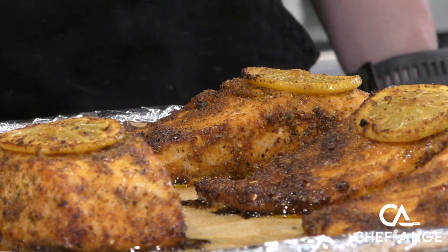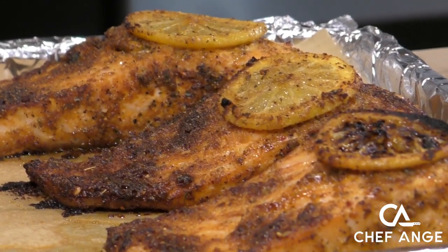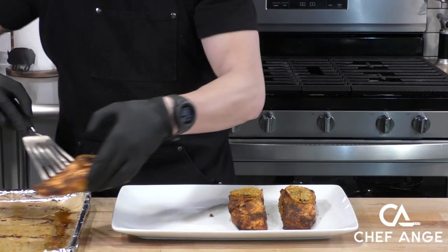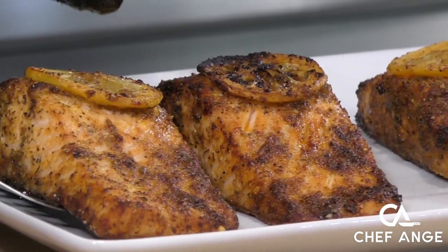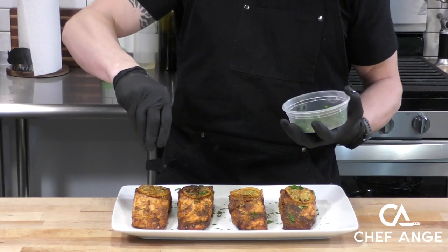Look at the nice spice crust we've got on the outside. The perfect time to take it out is when you get a little bit of char on the lemon and a nice spice crust on the outside of the fish. I'm going to let these cool down just a little bit before I transfer them to the serving platter. Cooked fish is really delicate, so take your time and use a fish spatula to pick up each piece and transfer it over very carefully.